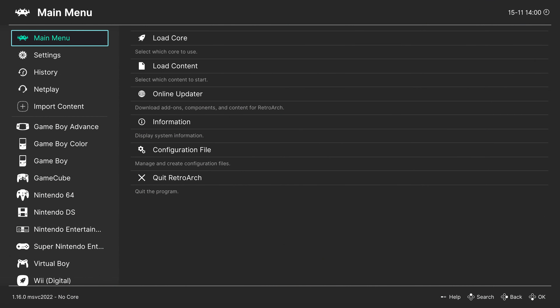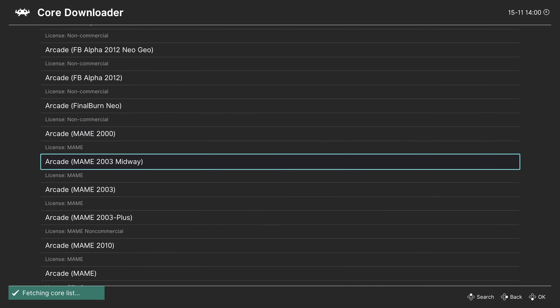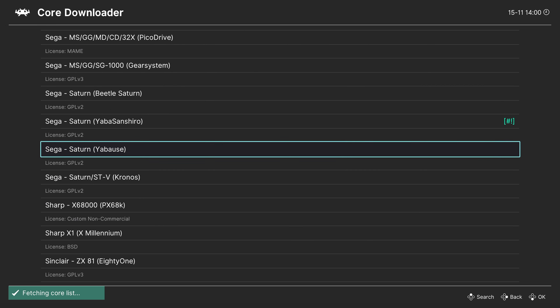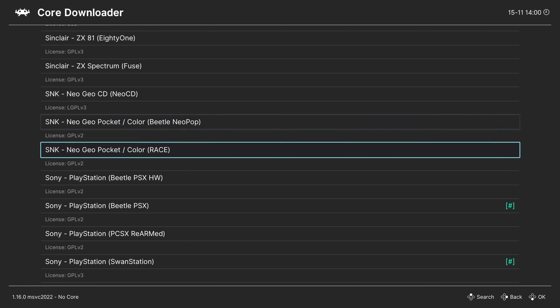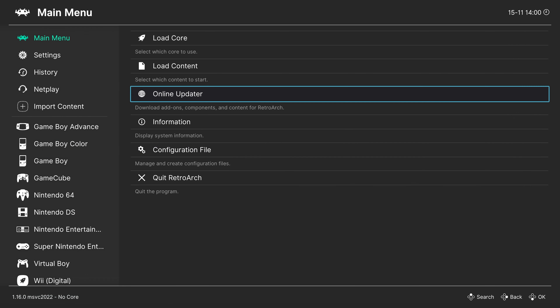Once loaded up into RetroArch, we need to download our LRPS2 core. Head over to the Online Updater, Core Downloader, and then press right on your D-pad to scroll down to Sony and find Sony PlayStation 2 LRPS2, then press A. With the core downloaded, we're going to make a games playlist to make our lives simpler.